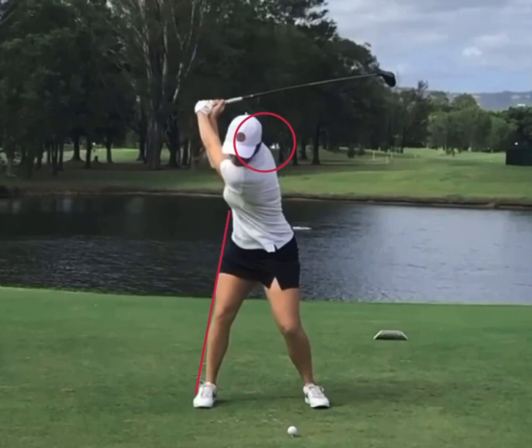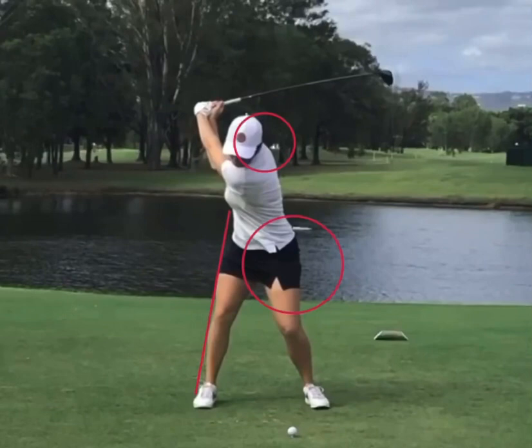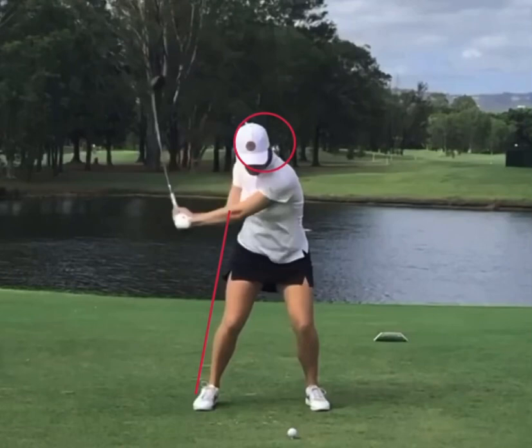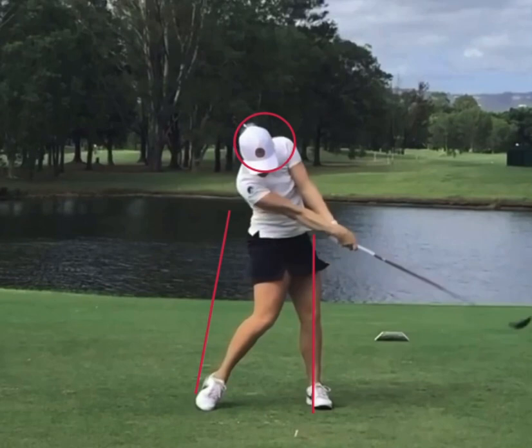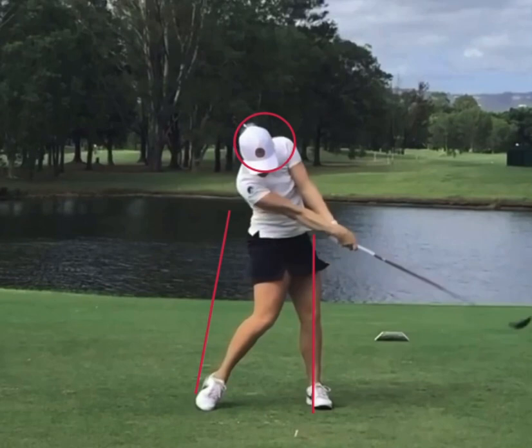As she starts moving into the downswing, the club just barely does not get to parallel, but look at where her head has been — she's loaded up that right side. Now we're going to focus on the lead side. She makes a real aggressive move with that left side in the downswing, really using the ground for leverage. As she gets into impact position, it's a real solid, picture-perfect position — ankle, knee, and hip stacked over one another nicely. The left arm is extended and the right arm extends past impact, rotating into a huge finish.